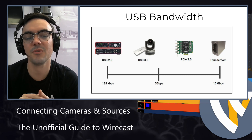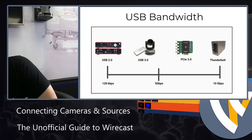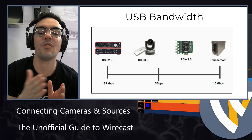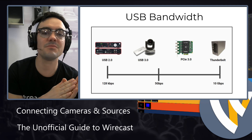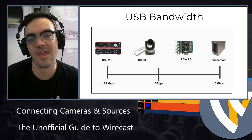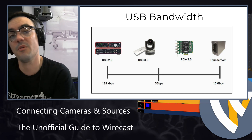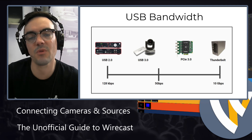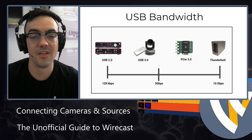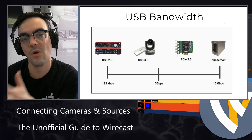One thing that's probably new to a lot of you — when you're trying to plug in cameras, audio sources, keyboards, mice, and things like an Elgato Stream Deck, each USB device requires some bandwidth. Audio tends to be low bandwidth — maybe a couple hundred kilobits per second — but video tends to be a lot more bandwidth. If you're using a USB capture card, you won't get the best quality with a USB 2.0 port because USB 3.0 has 10 times the bandwidth. Thunderbolt and PCIe direct connections to your motherboard give you a lot more bandwidth to bring in more camera sources.